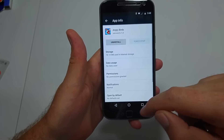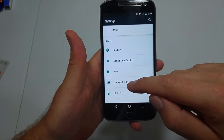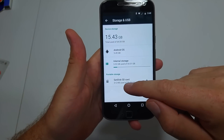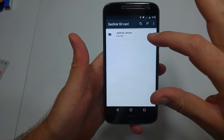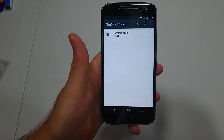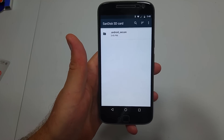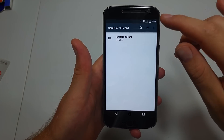Now in order to get the option, what you have to do is actually format your memory card. So you're going to go back to Settings, Storage and USB, and tap on the memory card. If you have any data on your card, you are going to lose everything, so back up your data first before you do this. That's just a warning.